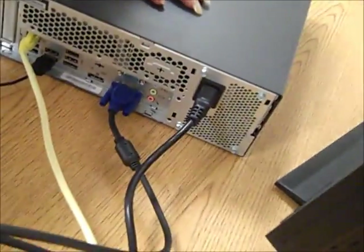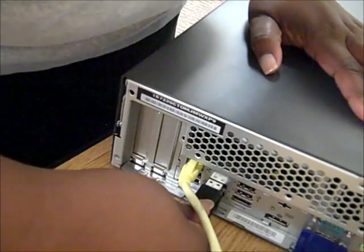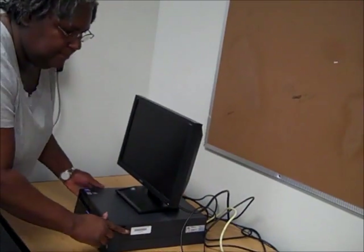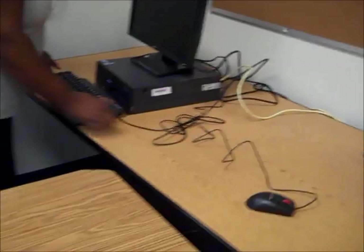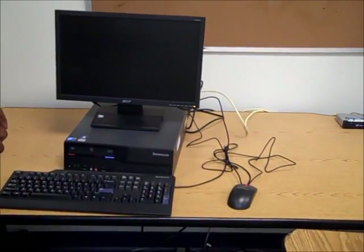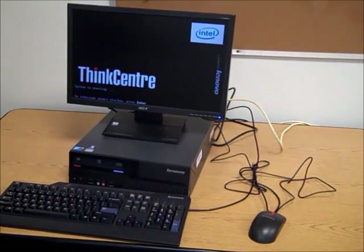Our final step for connection is to connect the mouse and the keyboard, and both of those items are connected into the back of the computer. At this point, you should place your monitor on top of your computer, bring your keyboard to the front, and turn your computer on. And we have connection — mission possible!